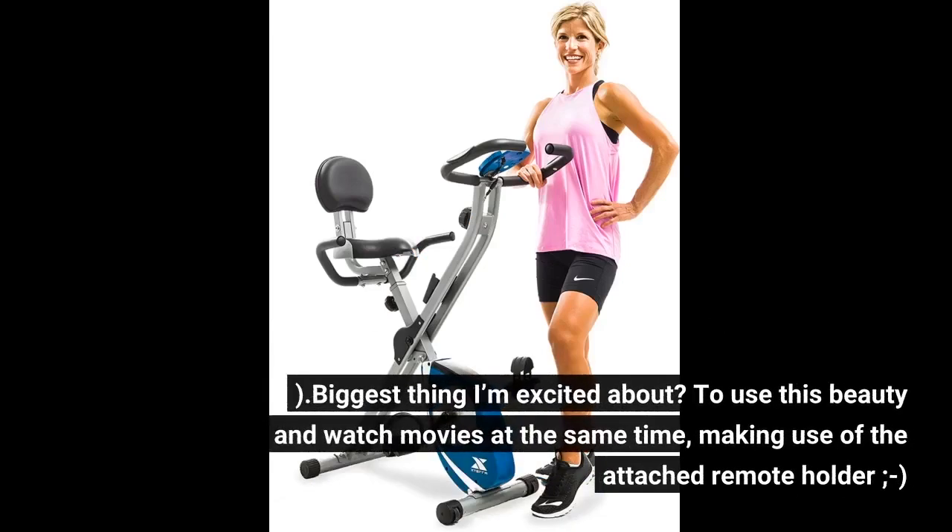Biggest thing I'm excited about? To use this beauty and watch movies at the same time, making use of the attached remote holder!